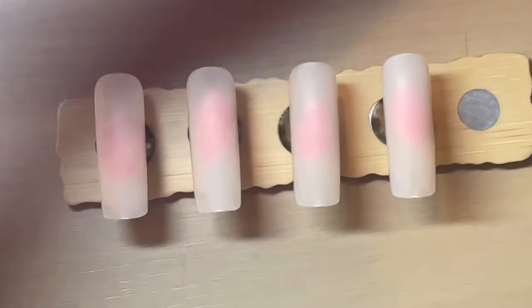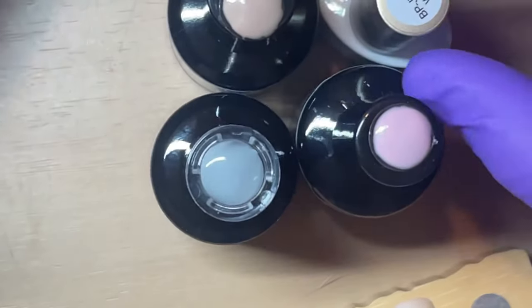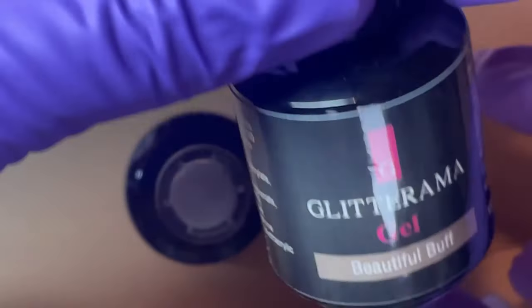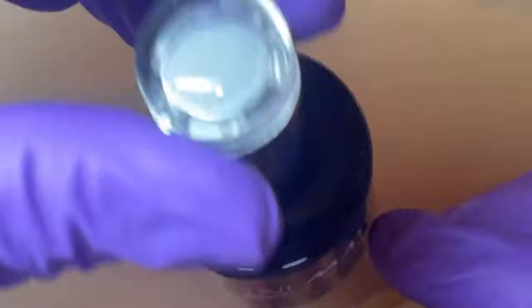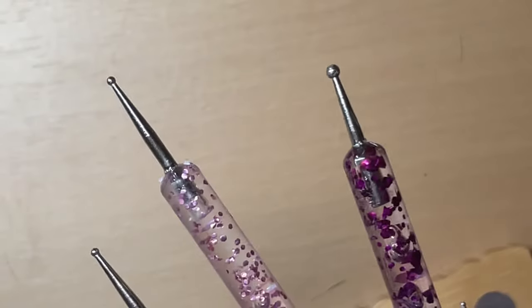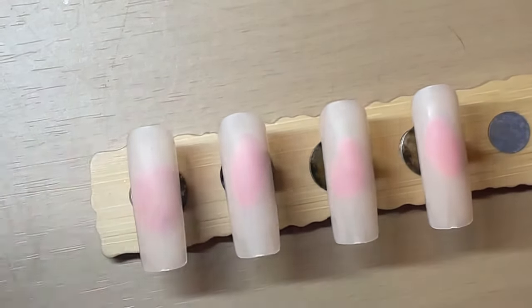If you want to follow along at a later date you will need your gel polishes. Today's are going to be my trusty Bond Pretty White, my beautiful buff by Glitterama which is HEMA-free, the Say No More pink I used in the last set, and Slate which is also HEMA-free by Nailmate. You'll either need a shiny or matte top coat — I'm using matte because it's just what I prefer. You'll also want a fine liner brush and a bunch of dotting tools.